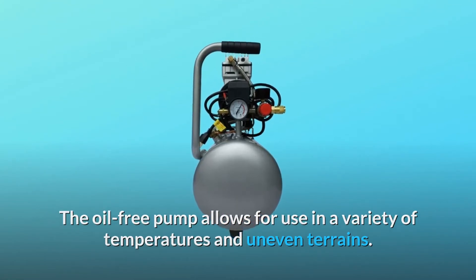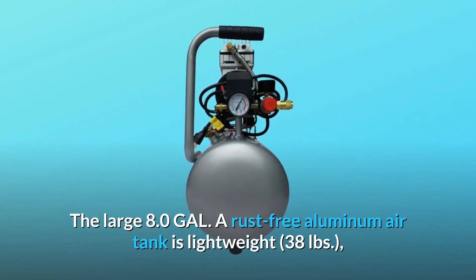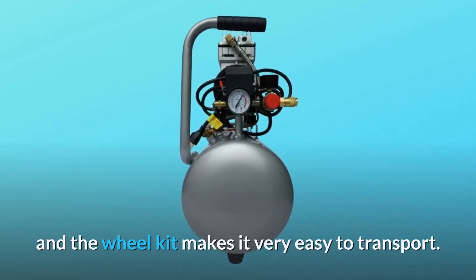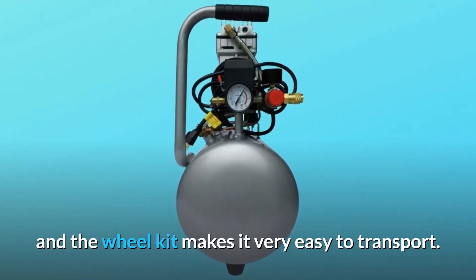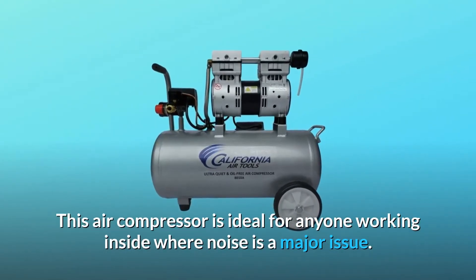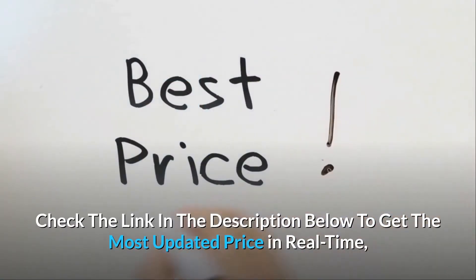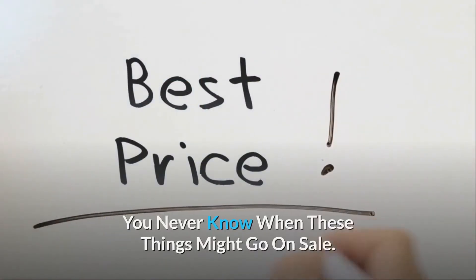The large 8.0 gallon rust-free aluminum air tank is lightweight at 38 pounds, and the wheel kit makes it very easy to transport. This air compressor is ideal for anyone working inside where noise is a major issue. Check the link in the description below to get the most updated price in real time — you never know when these things might go on sale.